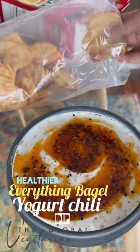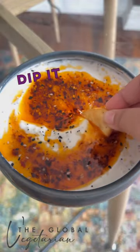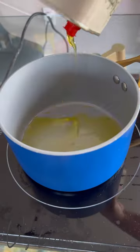A three-ingredient healthier everything bagel yogurt chili dip — welcome to episode 2 of delicious recipes you need to make to be everyone's favorite host. It's creamy, it's got a spicy kick, and all the flavors from everything bagel seasoning. No one's gonna guess this was healthy, but it's so good, so it's a must-try when hosting.